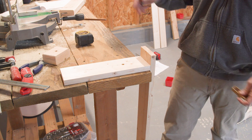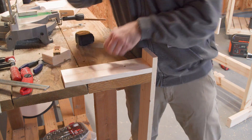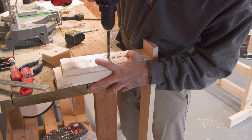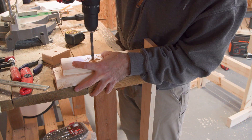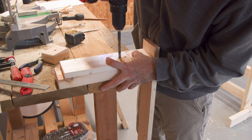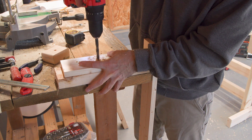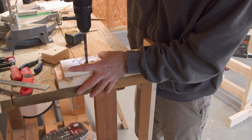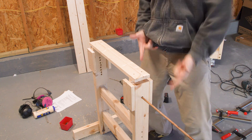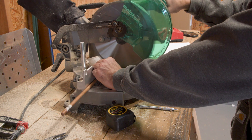I added seven total holes. Let's do that on the other side real quick. Now we'll cut a couple of lengths of 3/8-inch dowel stock that'll serve as stops.